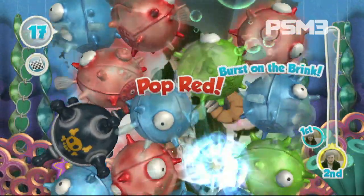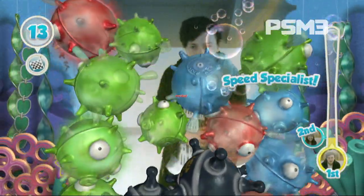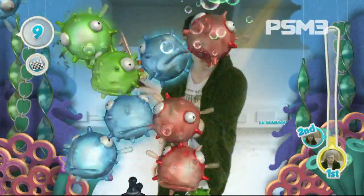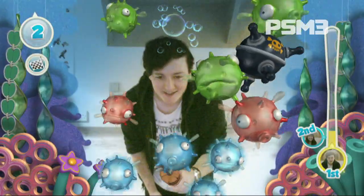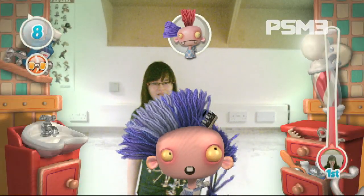All of these use one Move at a time — none of them require two controllers. Most people are just going to have one on release week anyway. You can pass the controller around as well. Yeah, one controller so you can pass it around.